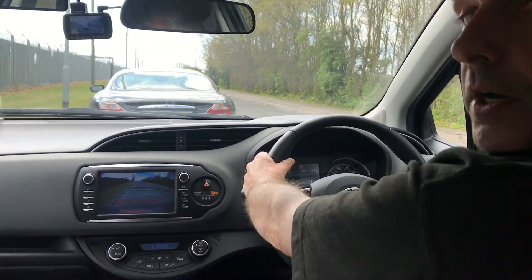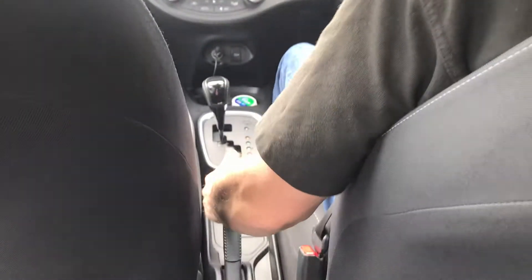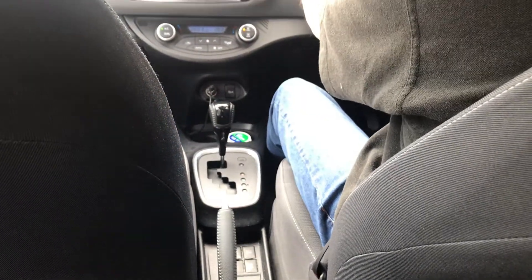Then lastly, we secure the car. Put the handbrake on, pop it into park, and then we're finished.